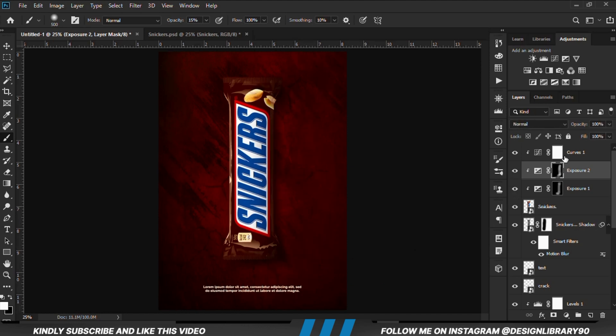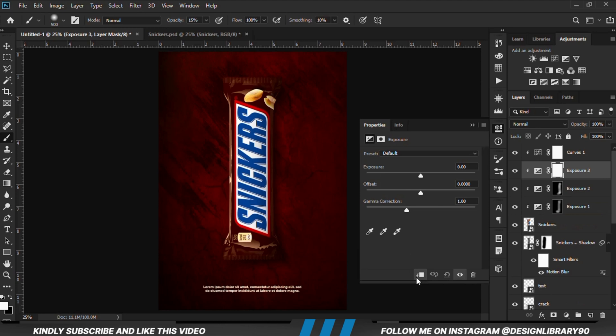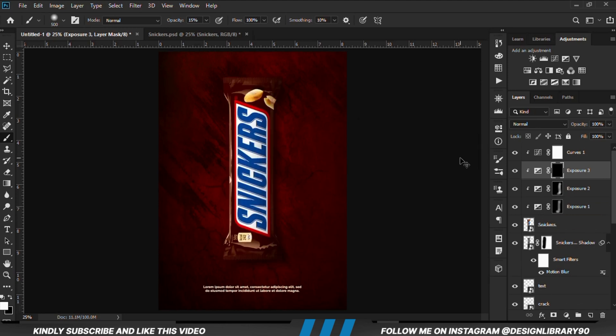Now that's way too much so we are going to reduce the opacity. We are going to create another Exposure adjustment layer, already clipped onto the layer. With the mask selected Ctrl+I to invert, and we are just going to paint some soft shadows just around this area.